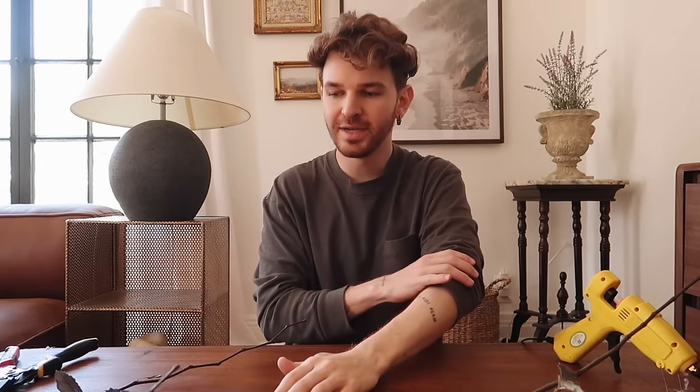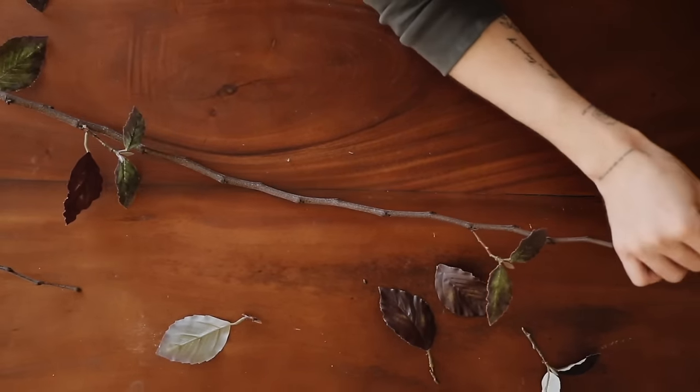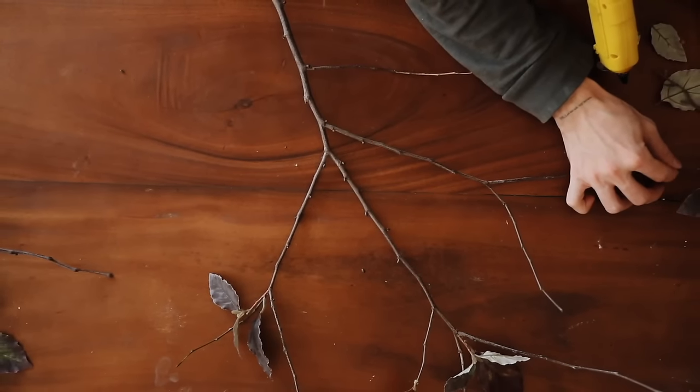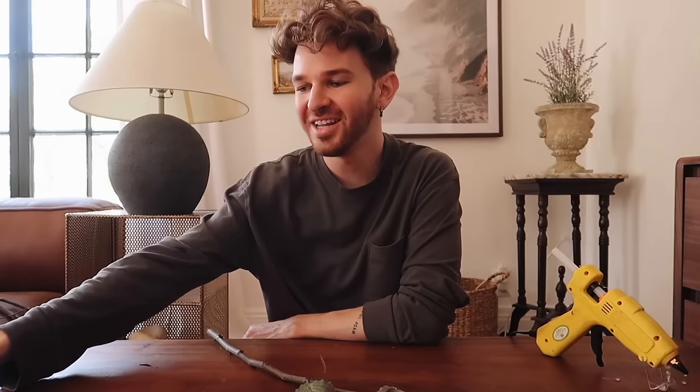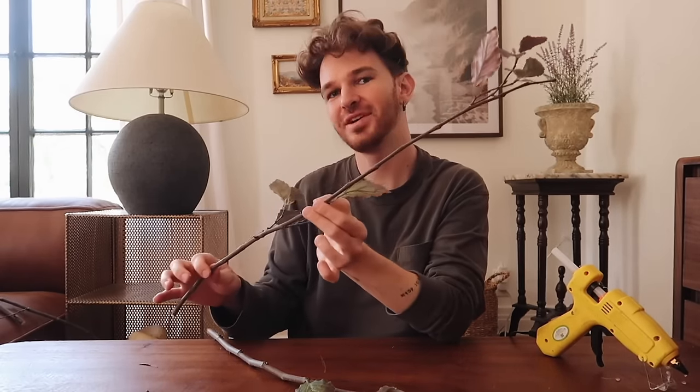What I love about both this project and the tree is that we use real stems, so they look super real. The stems are real but the leaves are faux — you can barely tell because it's such a natural-looking piece. It gives you that realistic look. All our branches are created — let's put them in a pot and see what they look like.